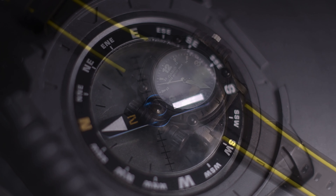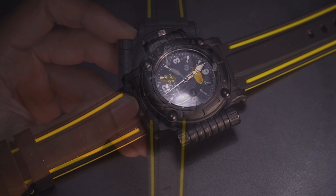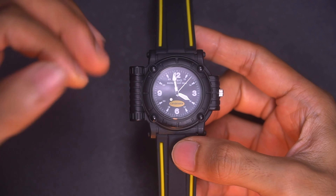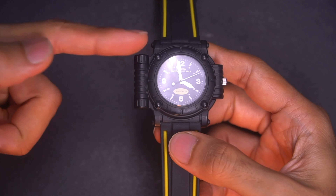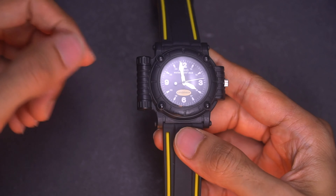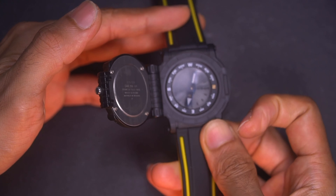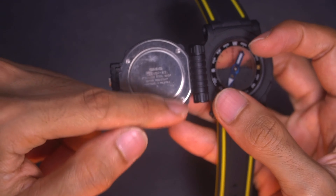This is called the MW-43. What's cool about it — there's quite a lot actually — but starting with the obvious: it has this really unique asymmetrical design. Look at the imbalance of it. This is literally a hinge, and that allows this watch to do this.